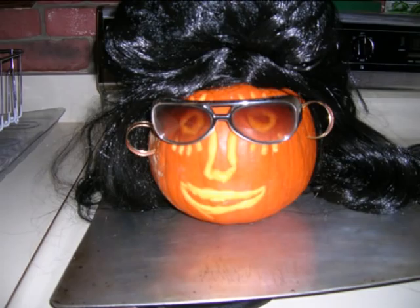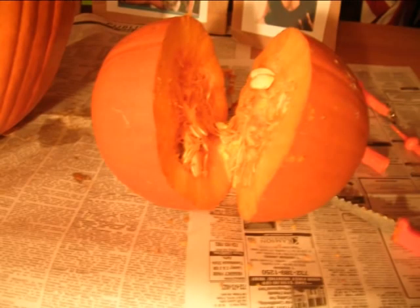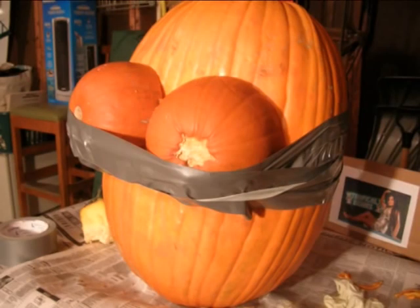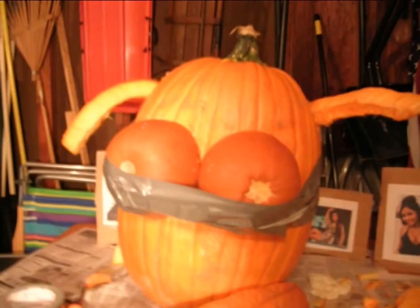And while she's cooking — I mean tanning — away, I get to work on making her short, orange body. I cut a small pumpkin in half, which will serve as the Snookettes, and attach them to the torso pumpkin. As you can see, I'm having a little too much fun with this part. After securing the pumpkin boobs with duct tape, I cut up a spare pumpkin to create the arms and legs.